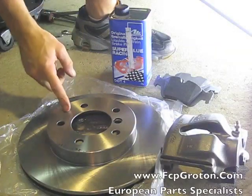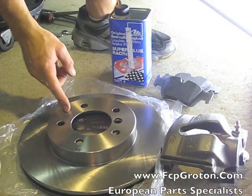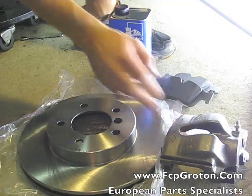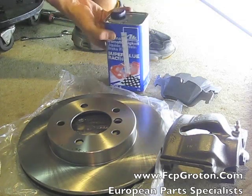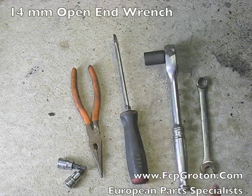How are you guys doing? This is Zach again and today I'm going to show you how to replace the rotors, pads and front calipers on your E36 or E46 3 Series. I went ahead and ordered a new set of front rotors, front pads and a replacement caliper. I also ordered up some racing blue brake fluid to flush out the entire brake system.